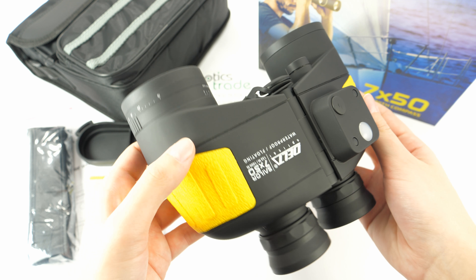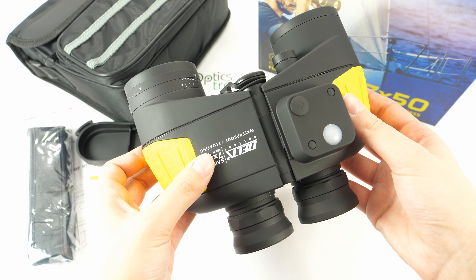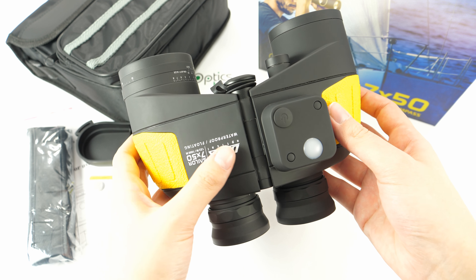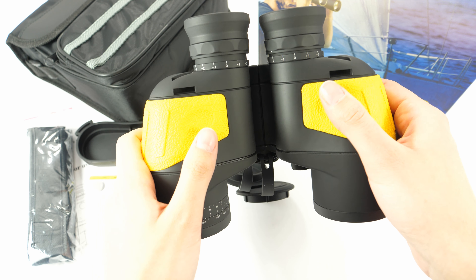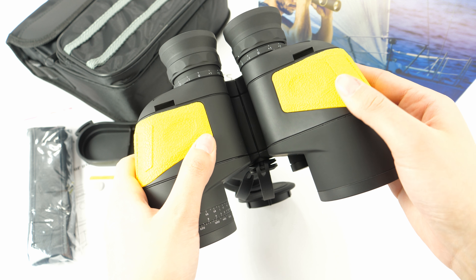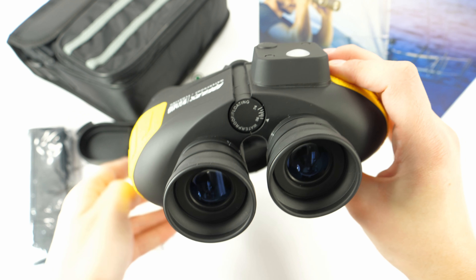They are filled with dry nitrogen to prevent any internal fogging. They are enclosed in rubber armoring with some yellow plastic bits where the fingers lay, which gives a great grip.